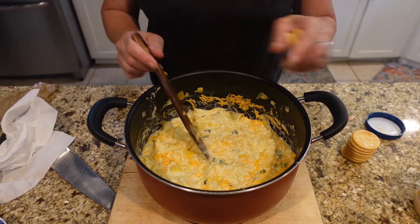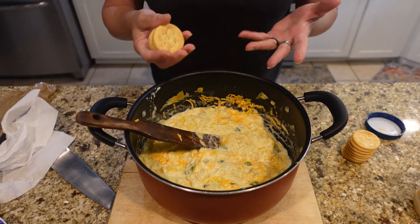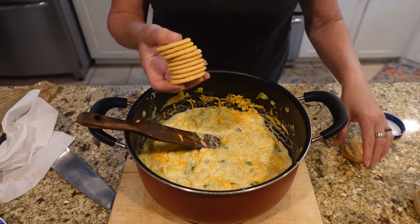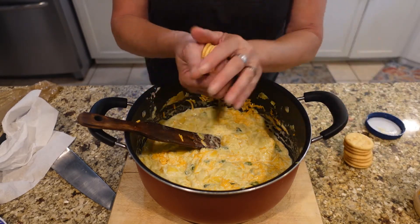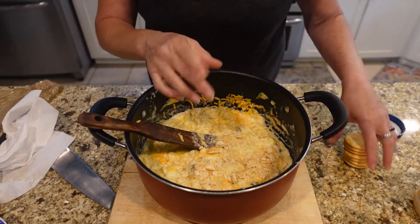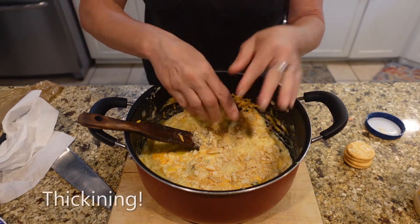I'm going to add some buttery crackers — you can add whatever kind of crackers you have. I just happen to have buttery crackers; I don't think I have any saltines at the moment. About twelve crackers — we're going to crunch these up and put them into the mix. This will soak up some of the juice that the squash gives off while baking and give it a thicker texture.